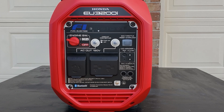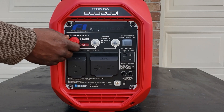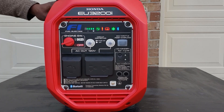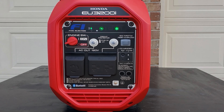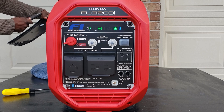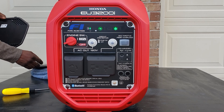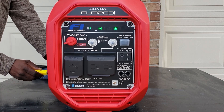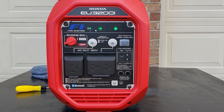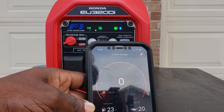This is my app for the Honda. Once I get to the app I'm going to add a new generator. All the generators lined up. Your pairing code is actually located on the inside cover. Alright guys, we finally got it hooked up.